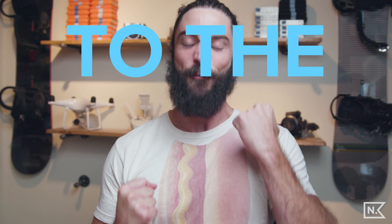Welcome, this is Nick's Fort, my name is Nick, and today is 'To the Frickin' Point Friday.' And today we're gonna get to the frickin' point about how to use LUTs to color grade your footage.